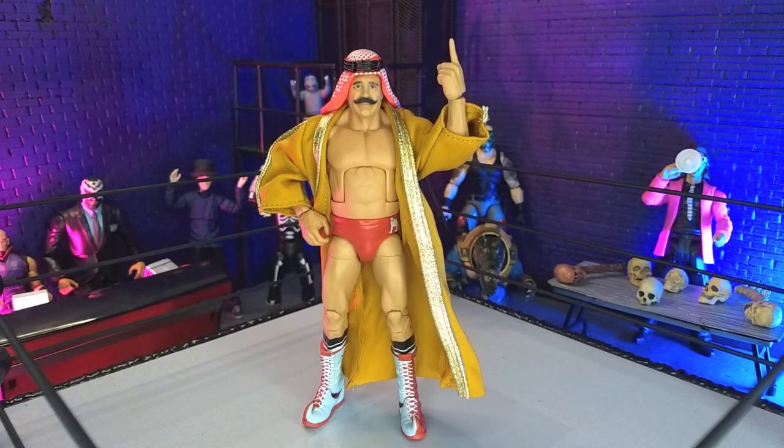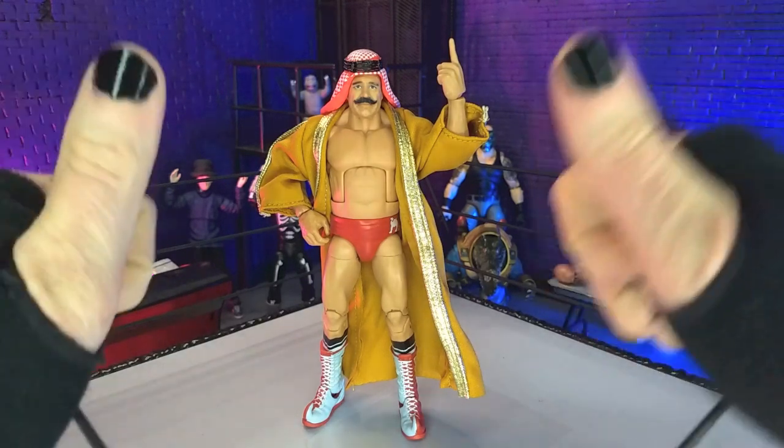Good evening, Humans. Ternosaurus Moth here. And tonight we're taking a look at the WWE Elite Collection Legends Series 21 Iron Sheik figure from Mattel. Let's do this.